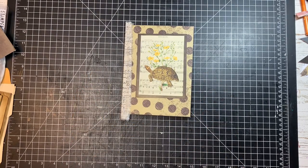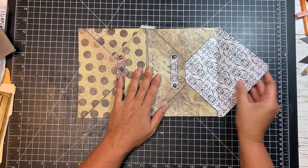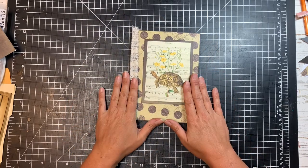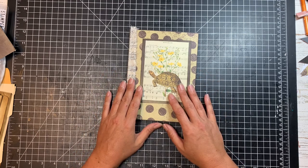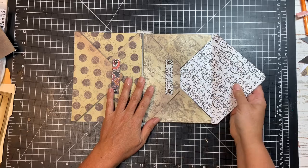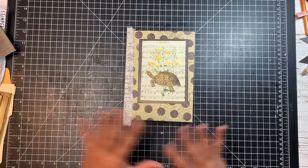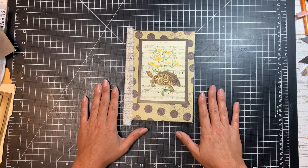There you have it, friends — a nice little ephemera folder made from envelopes where you can keep all sorts of goodies. These flaps that open outward are a great way to keep things nice and secure if you're traveling. You could put this into a journal, use it as a little ephemera folio to keep things together, or even give it as a gift — it would make a nice holder for cards, note cards, or stationery. I hope you enjoyed this video. Have a wonderful week, and if you like this video please give it a thumbs up. I'll see you in the next video — take care, friends, bye-bye!